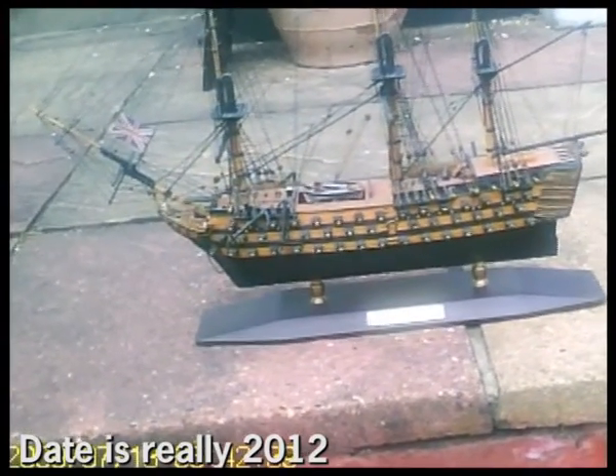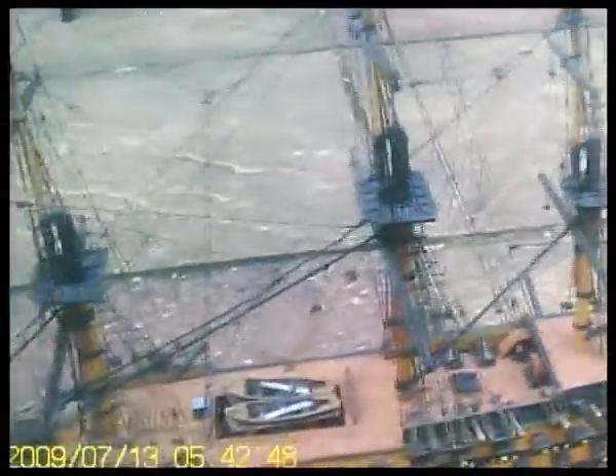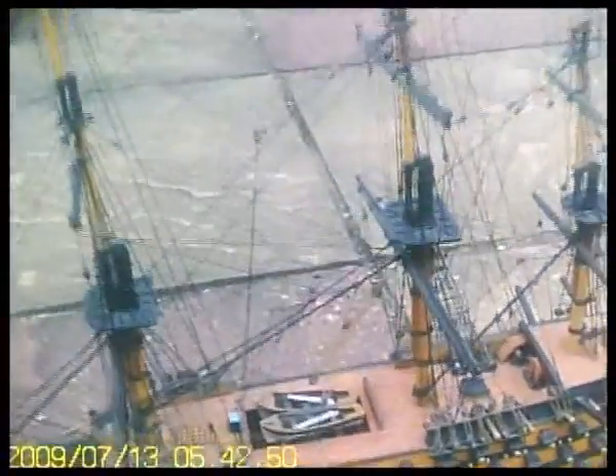Here is a model of HMS Victory. You can actually purchase it this way. I've added some details though, such as oars in the lifeboats, a wheel, a couple more anchors, and things like that.